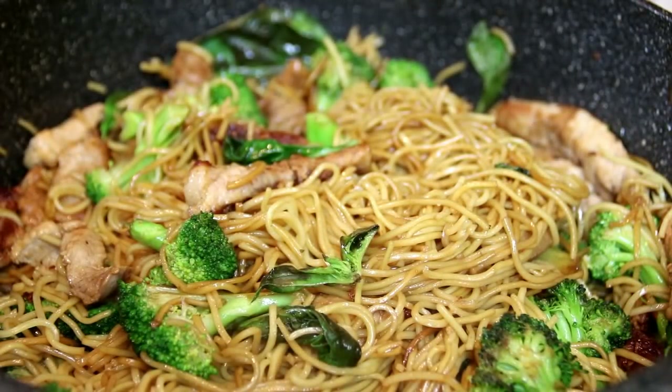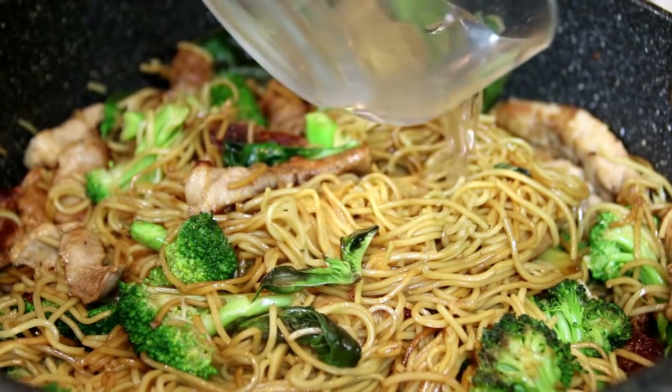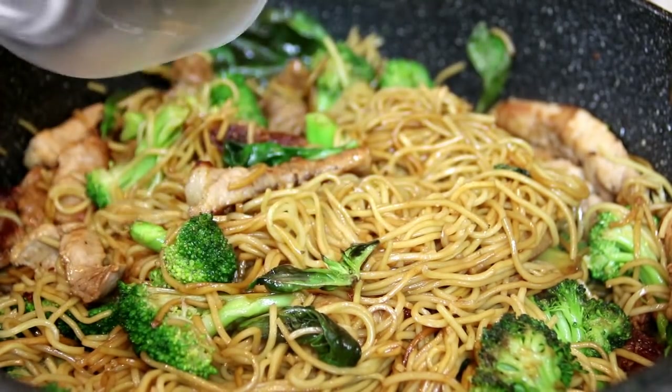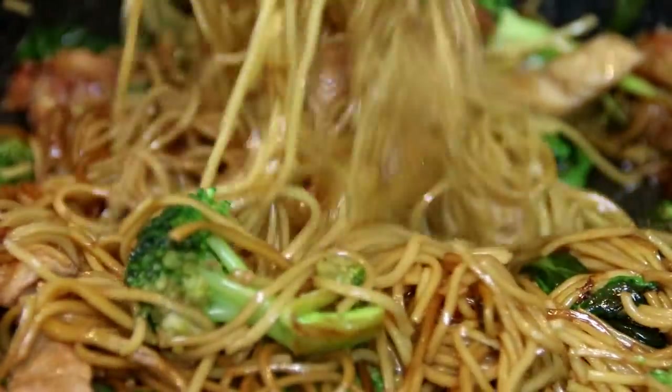Now if you find this is a little bit on the dry side, you can do what I do and add about a couple of tablespoons of water. We're going to keep tossing this until the noodles are heated through.